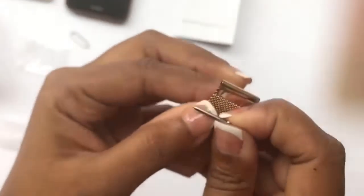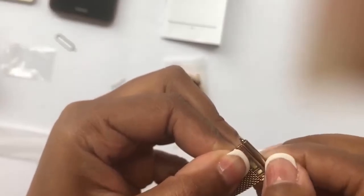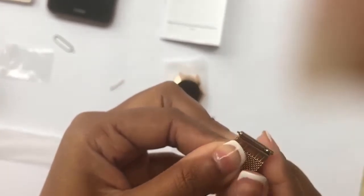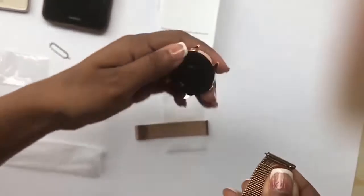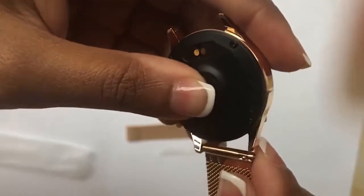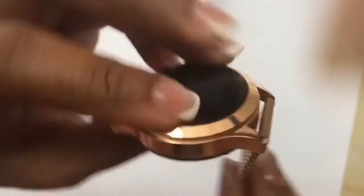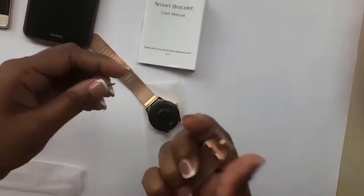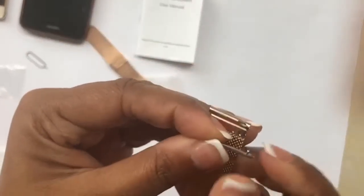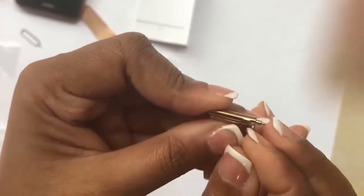There's a little spring inside. You put one side in and then press on that knob to bring down the needle and release it. For the other side, the knob has to go inside the slit, so you put in the longer side first so that the knob goes inside.